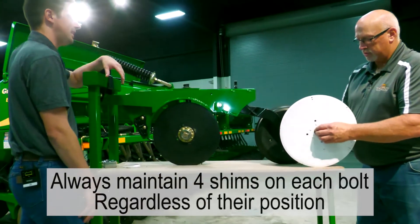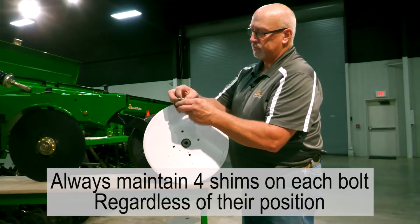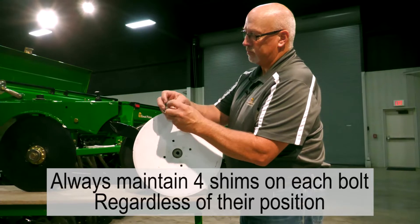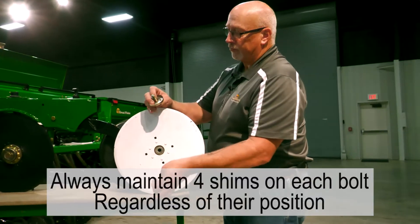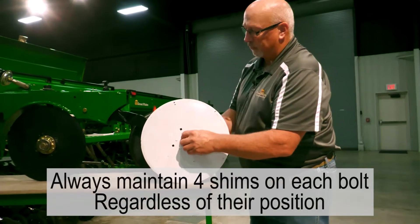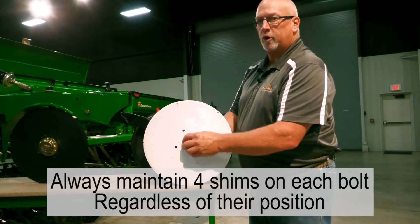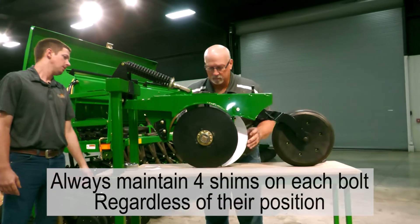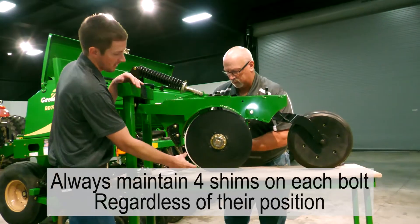Since we had too much blade contact, we're going to take one shim out from underneath the head of the bolt and put it on the inside. Vice versa: if we didn't have enough contact, we would take the shim out from the inside and put it underneath the bolt head. We don't want to remove any shims — just move them. Now we're ready to reassemble and check it again.